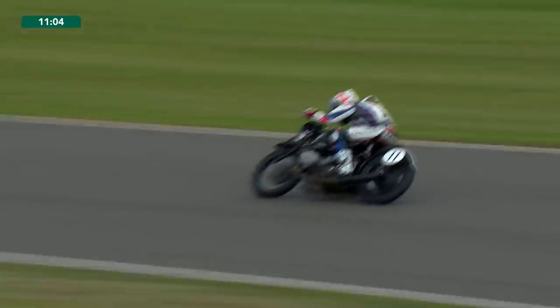A bit unstable in the corners but I've managed to ride the bike how I want it.